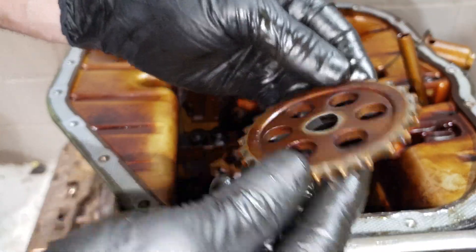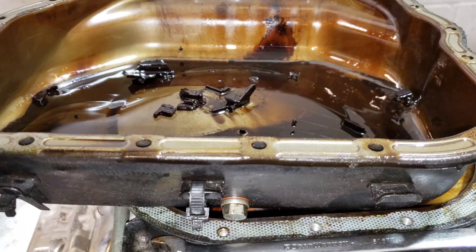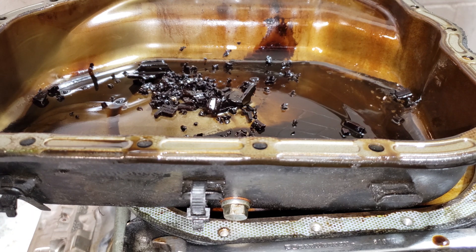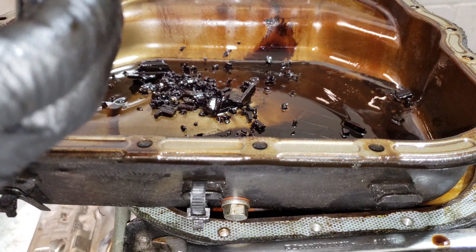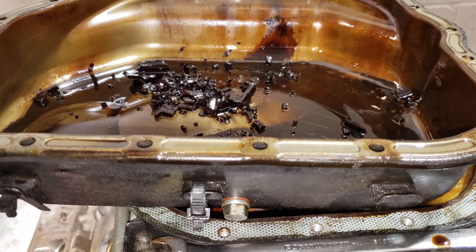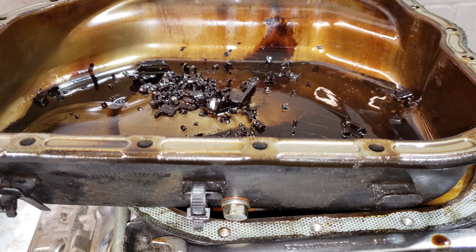The gear doesn't look too bad — it still has all the teeth. Let's try to get all that stuff out. Maybe I'll replace this oil pump — who knows — but it seems to have gotten a lot of the stuff out. There are a few pieces in there still, but there's a screen right there. Might be a few more chunks in there, but that looks like the most of it.